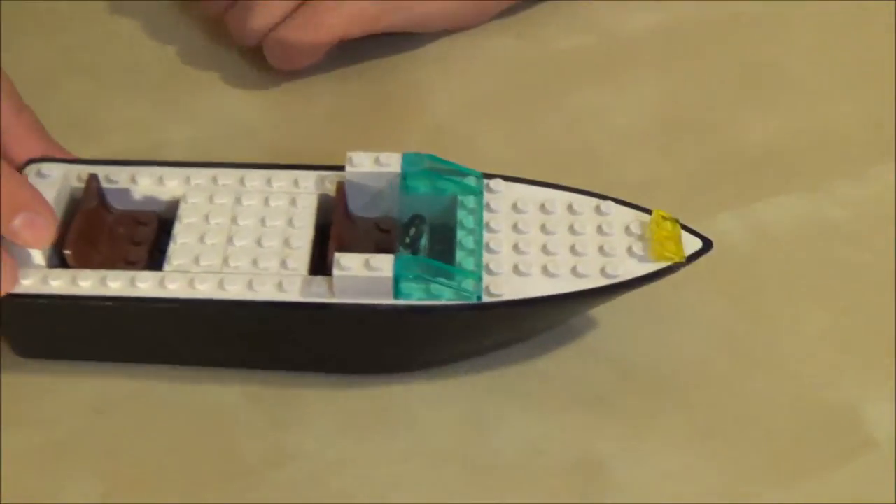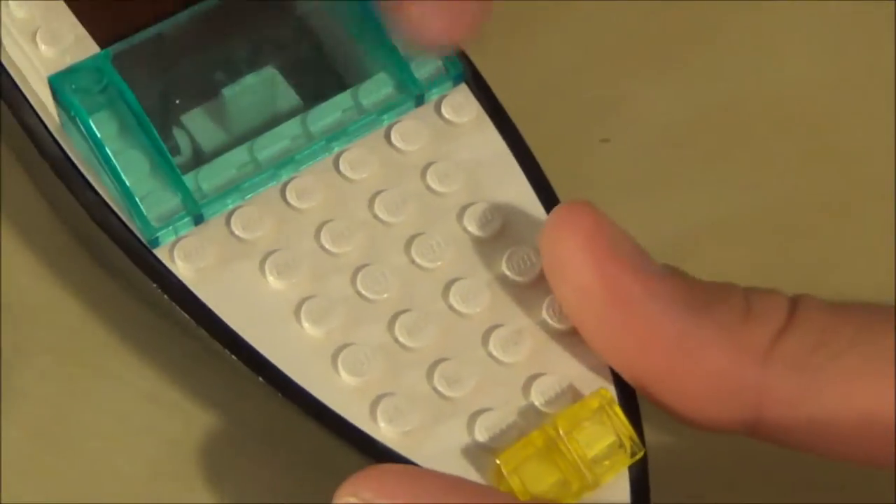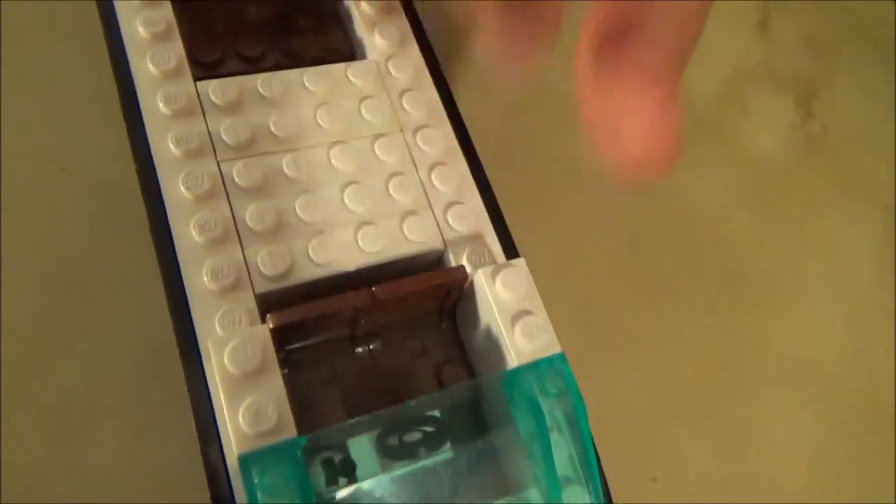We're going to work from the bow up. You got your running lights up there — it's very basic. I put this together in like 20 minutes. Got that windshield, your steering wheel, and throttle.